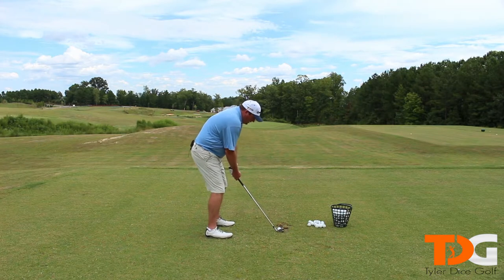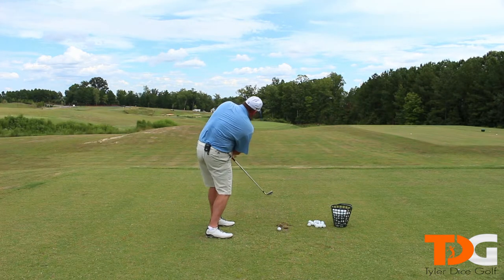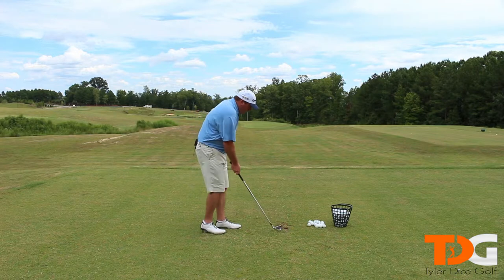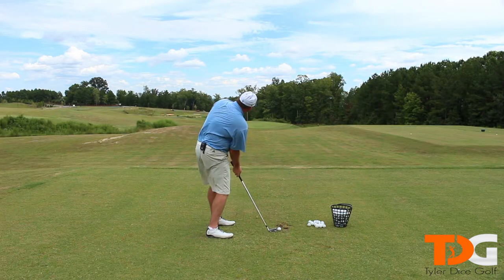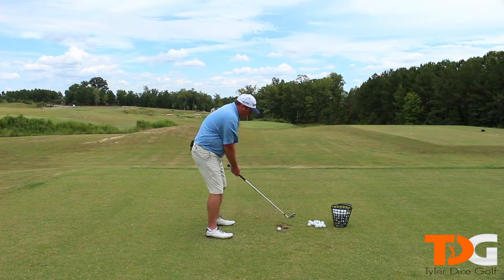So like I said, you're going to be hitting down, but as we're hitting down coming into the ball, my shoulders start to release and we start to swing back up. And this is going to help us launch the ball a lot higher. So I'm going to hit one and demonstrate what I mean by this. We're going to hit down and swing it up so we can hit this nice high eight iron that flies a long way.